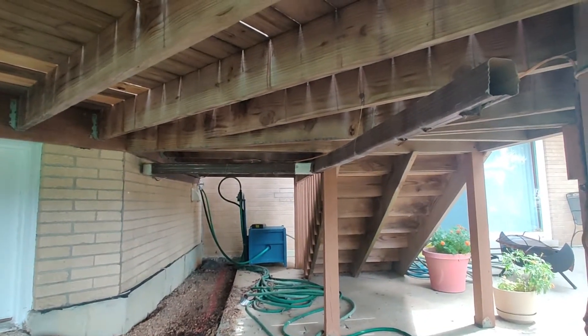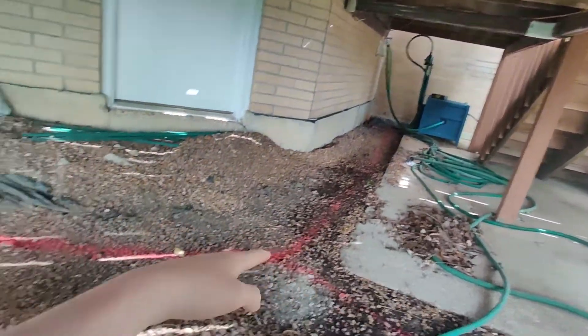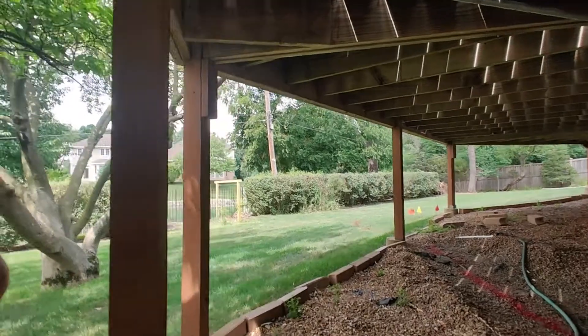I'm starting a new project here, and I'm going to be running this gutter here underneath ground through a pipe and to our detention pond in the back.